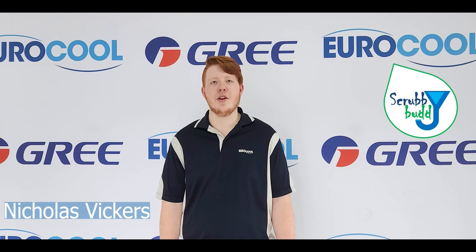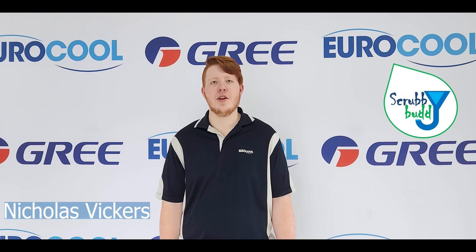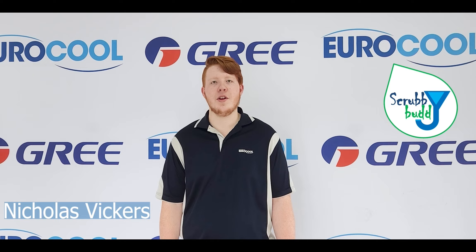Hi, welcome to Heracool's YouTube channel. I'm Nicholas Vickers and today we're going to be talking about the scrubby bunny, a new tool you can use to clean your egg on.